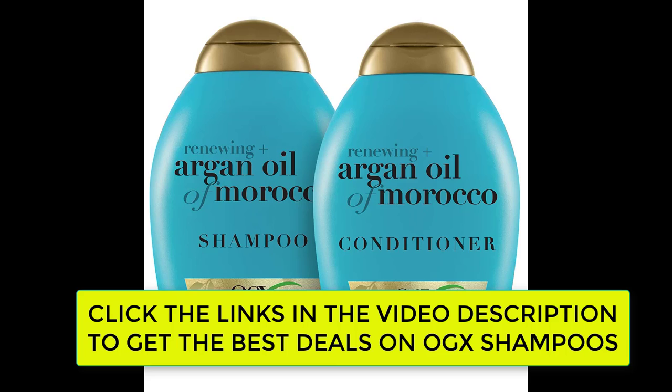Extra Strength Hydrate Plus Repair Argan Oil of Morocco Shampoo — this shampoo hydrates, repairs, and renews dry, damaged, brittle hair. With OGX Extra Strength Hydrate and Repair Plus Argan Oil of Morocco Hydrating Hair Shampoo, ideal for medium to coarse hair, the daily moisturizing shampoo quenches each strand as you lather up. Formulated with an extra hydrating blend of water-based silk proteins and rich cold-pressed Moroccan argan oil.